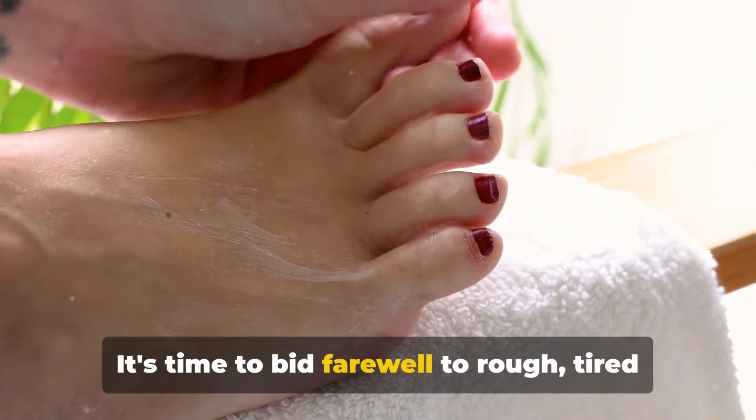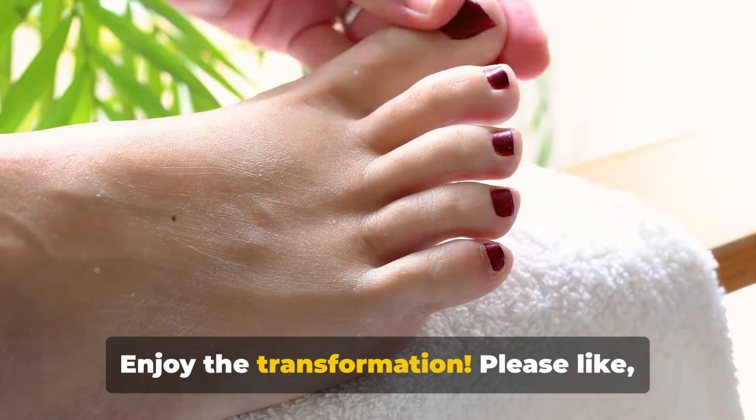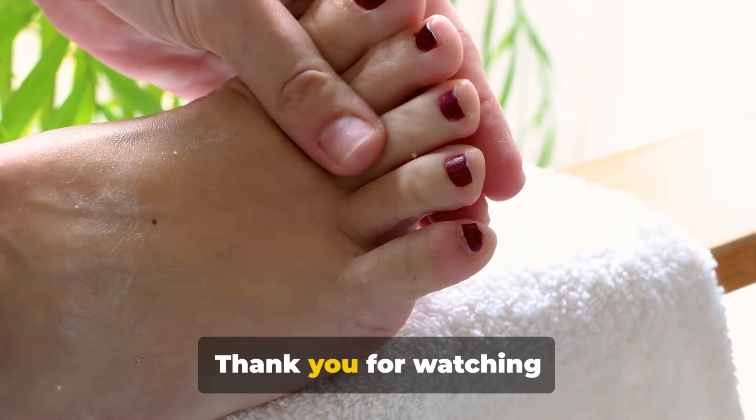Incorporate this exfoliating baking soda foot soak into your self-care routine. It's time to bid farewell to rough, tired feet and welcome soft, revitalized skin. Enjoy the transformation. Please like, subscribe, share, and hit the notification bell for more inspiring content. Thank you for watching.